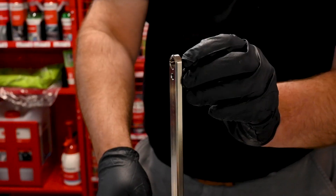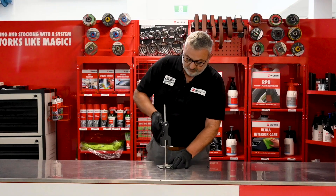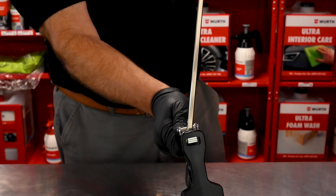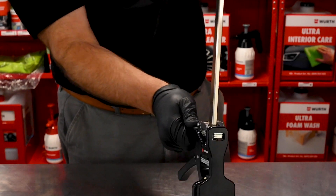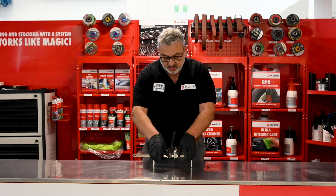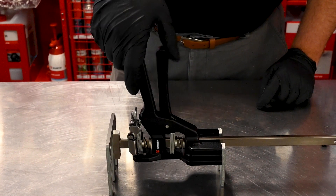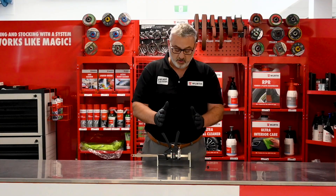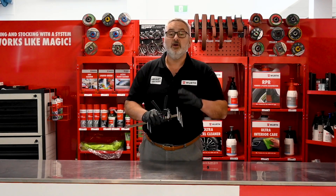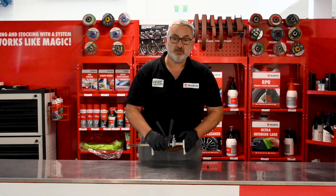We can also use it as a clamp. If we take this little grub screw out here and lift the clamp off and just spin it around, we can use it between the gaps of decking boards and bring those boards in nice and safe and secure. This particular Viking Arm has 6mm plates on it, and there are also 3mm plates available so you can get between narrower decking boards.